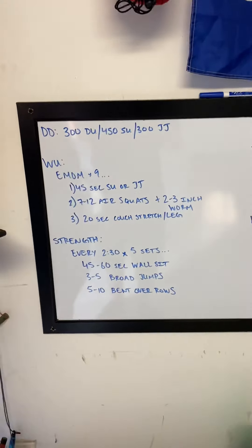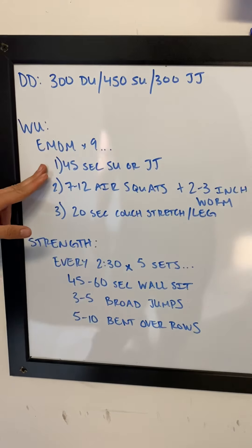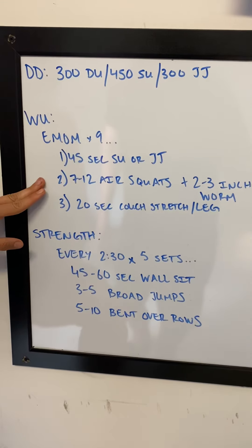This is something you can work on throughout the day. Tomorrow's warm-up, we have a 9-minute EMOM. Minute number 1: 45 seconds of single unders or jumping jacks. Minute number 2: 7-12 air squats.